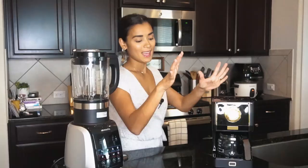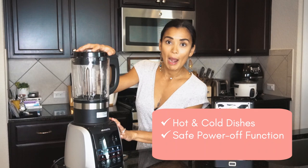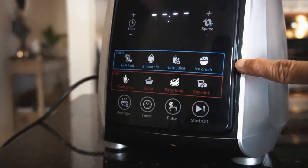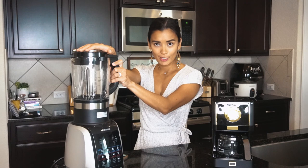This blender is good for both hot and cold dishes. It has a safe power-off function and a time function as well. You can do so much with this blender — as you can see it has different functions. You can crush ice, make juice, smoothies, soup, corn juice, baby food. Super amazing and definitely very useful for your family recipes.